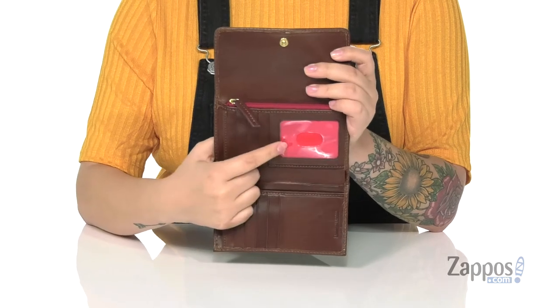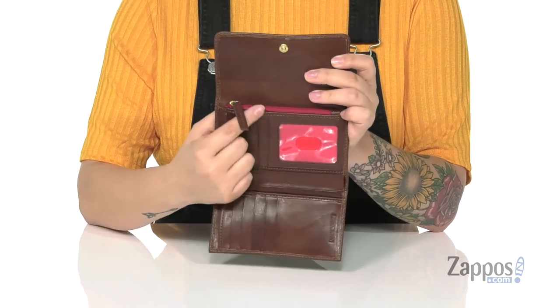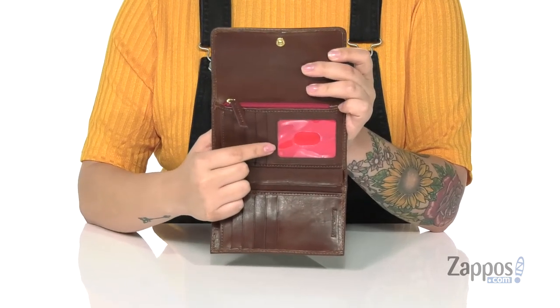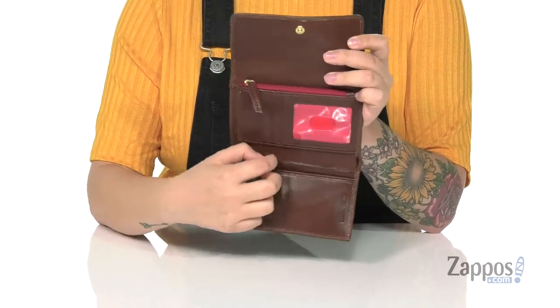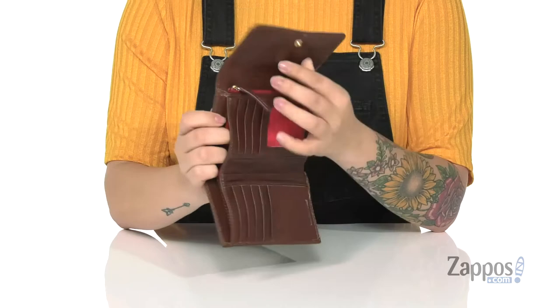Inside there are about eight different slots for some cards and one for your ID. And I'm really loving that flash of red in there, it really adds to the wallet. It has a zip pocket as well as a few different slip pockets, and there's even a larger slip pocket for your cash.